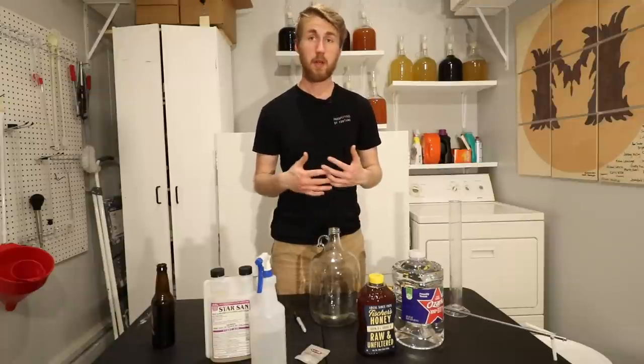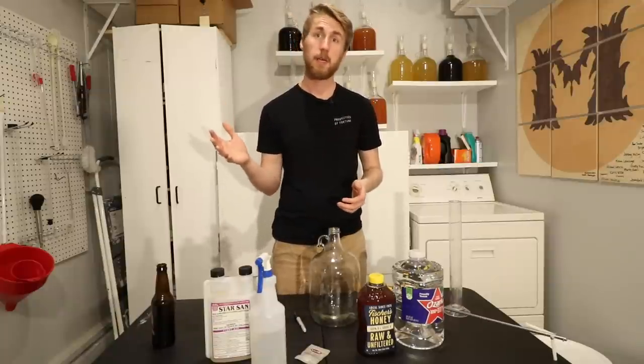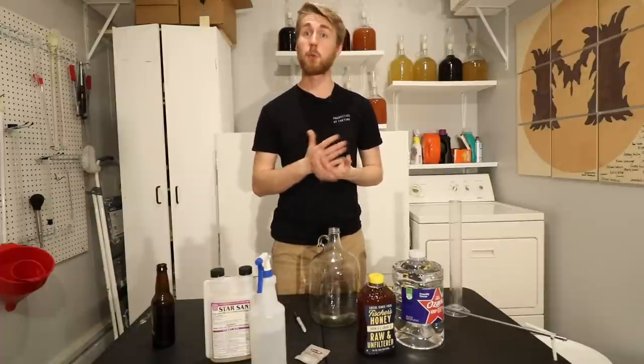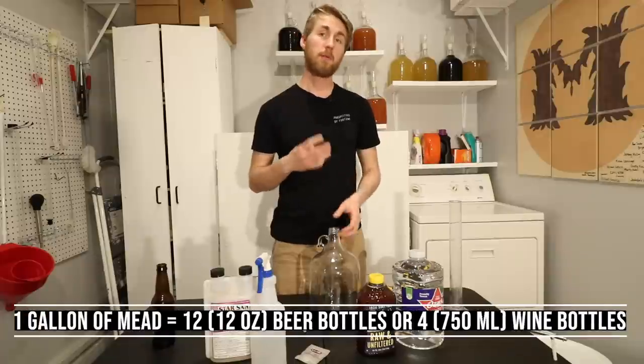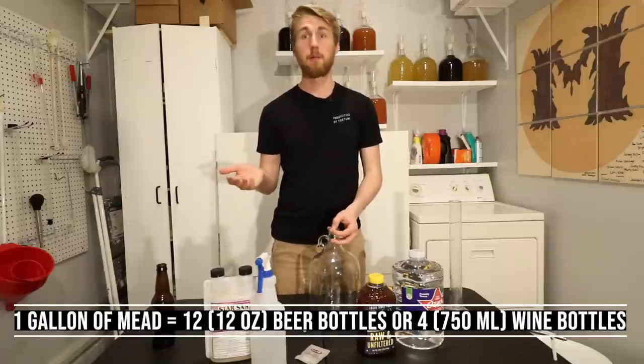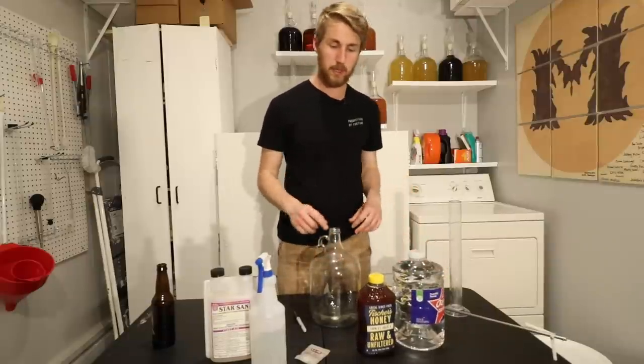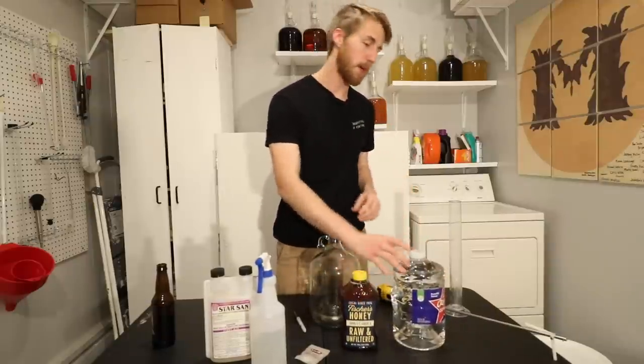The $12 is only for the alcohol you're making. By the way, a gallon of mead is equal to 12 beer bottles or four wine bottles, so you're looking at basically a dollar a bottle for your mead — pretty good price. Let's go ahead and get started; it's a very simple process.